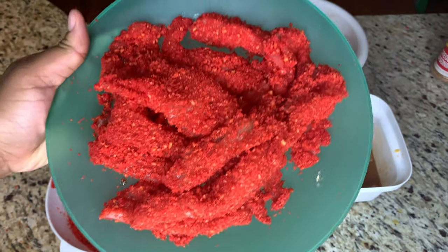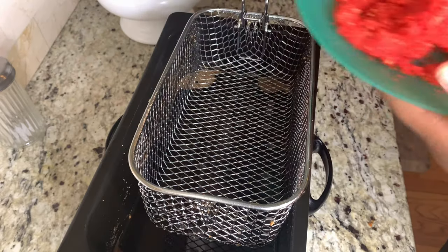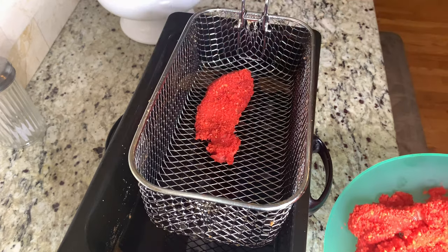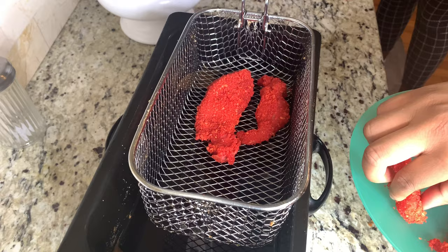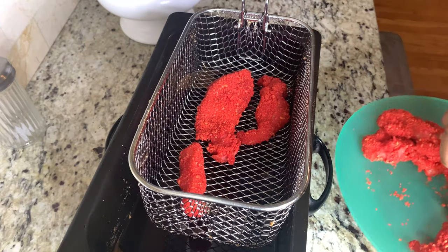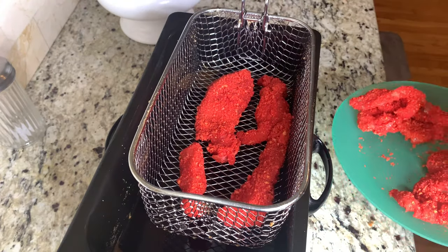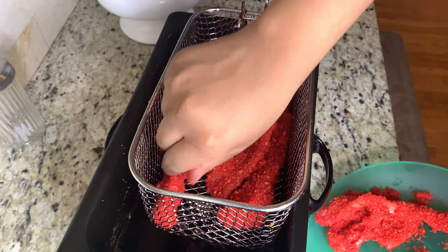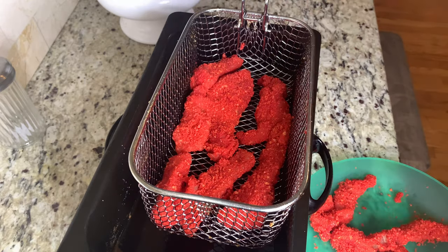I went ahead and coated the rest of the chicken — well, not all of it, but some of it. We're going to go ahead and head to the deep fryer, which is on 350. I'm using a deep fryer but you can use a pan — there's plenty of ways to fry stuff, so this is not your only option. I went ahead and laid the chickens in there neatly so that they don't layer on top of each other so they can cook well.